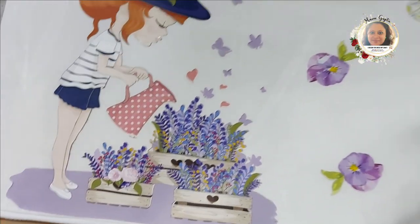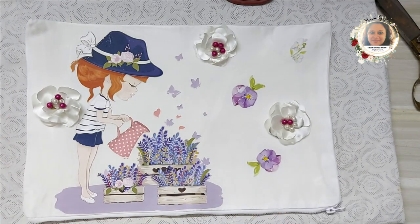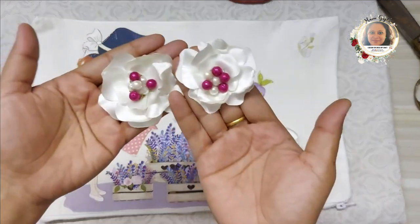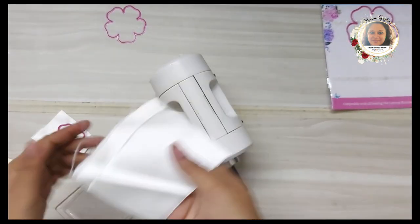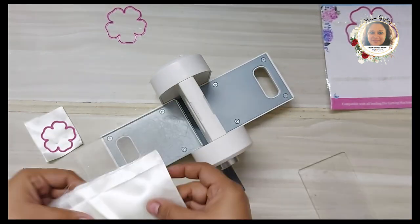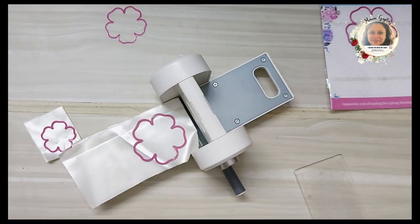Voila — easy peasy! The transfer is very easy. Now let's see how to make some gorgeous flowers. To make these flowers I'll be using the flower making cutting die number two, and I'll be selecting sizes from the set of five dies that I want, along with some satin fabric.